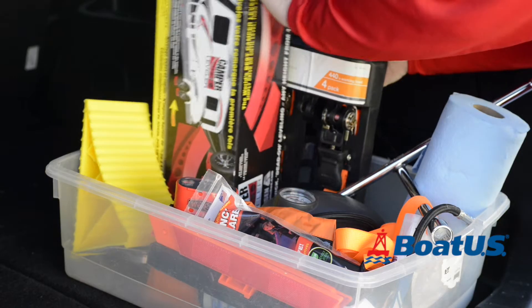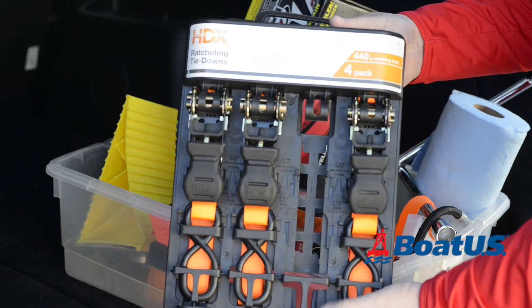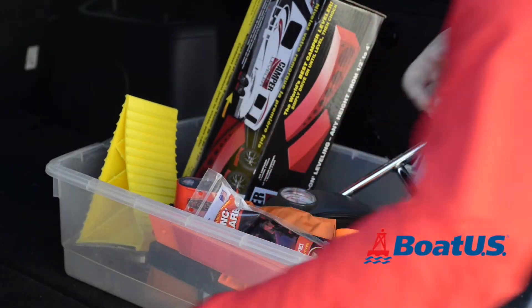Ratchet straps are great for securing the boat to the trailer and it's a good idea to keep a few spares, so that if you lose one or you need to tie some extra equipment down, you'll have it to hand.